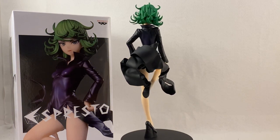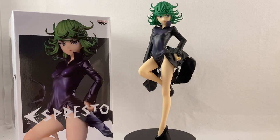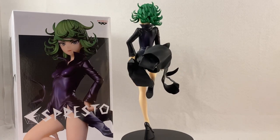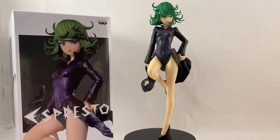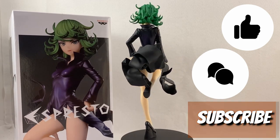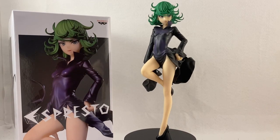Alright guys, there you have it — this has been my unboxing showcase for the Ben Presto Espresso line Terrible Tornado. I hope you guys enjoyed it. It's a really quick video. I love this anime and I hope we get to see more of it. Let me know your thoughts down below, hit that like, comment, and subscribe. Trying to reach the 4,000 subscriber goal. I greatly appreciate your time — thank you so much for watching, and I hope to see you on the next hunt.